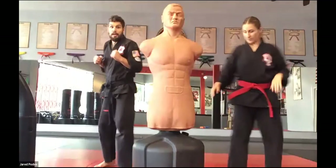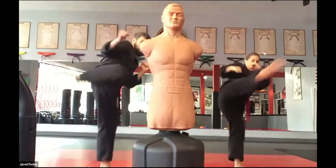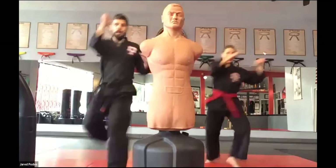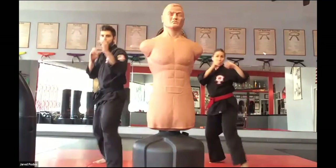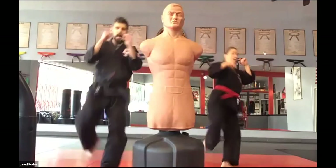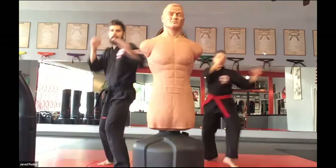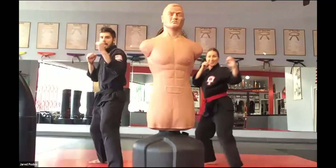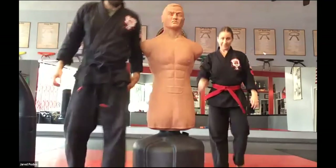Let's switch legs — same thing on the other leg. And one, two, three, four, five, six, seven, eight, nine, and ten. Nice work.